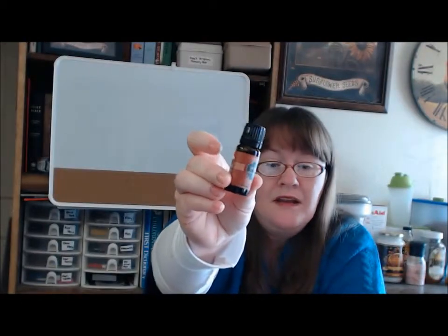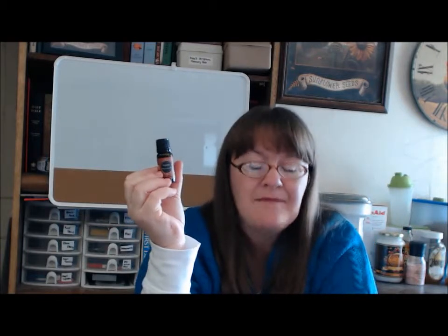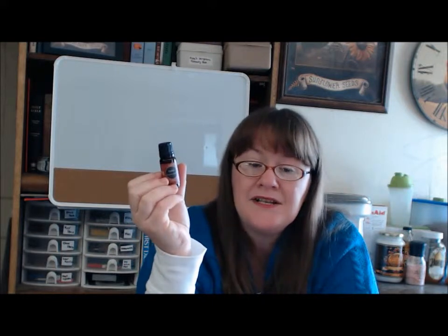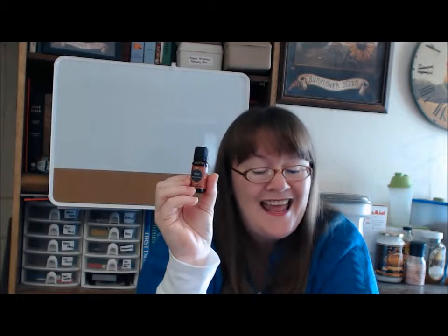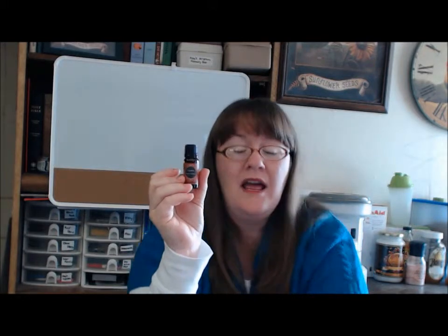The last one mentioned in the book is clove oil. Most people know clove oil for treating toothaches and mouth pain, and it is good for that. It's an antibacterial, antiseptic, and analgesic — meaning it helps cut pain. It's also good for digestive problems and respiratory illness.